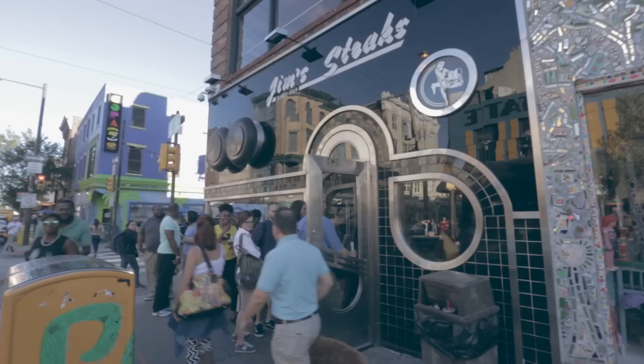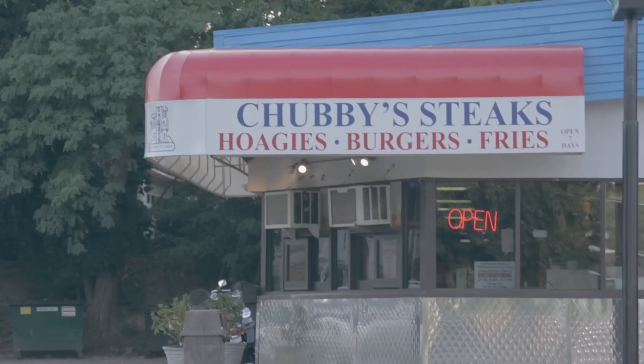Now for those of you who are coming in town, you're not hip to the Philadelphia cheesesteak. This is how you order. Basically, don't get up in line at the spot and not know what you want and start stuttering, holding up the line.